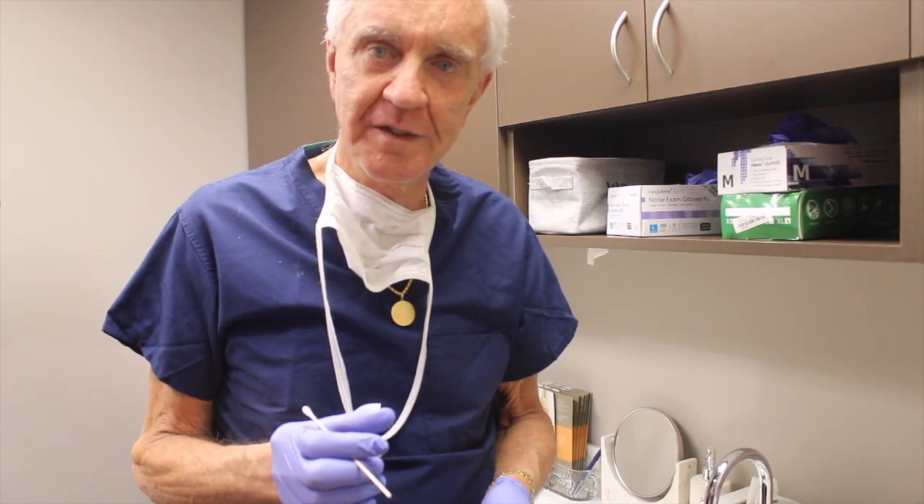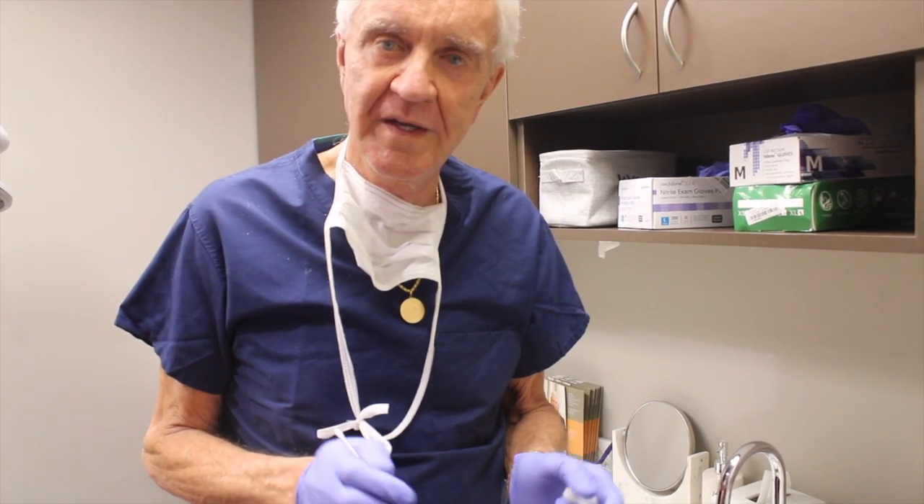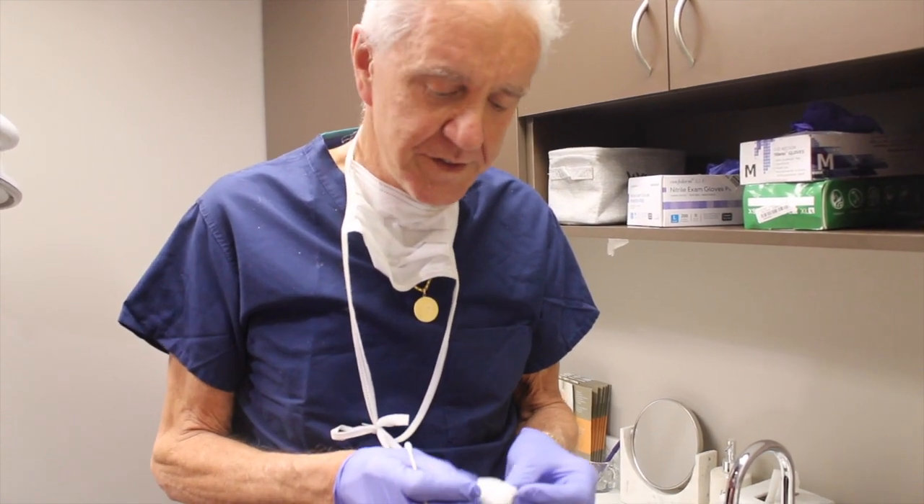When a wound opens up a little bit, it's very tempting to go put a couple of sutures in and close it up. But if you do, you're almost guaranteed to have an infection. If we put a little moist dressing in there and keep changing it, eventually the wound will heal. You won't even see where it opened and you'll never get an infection. This is how you do it.